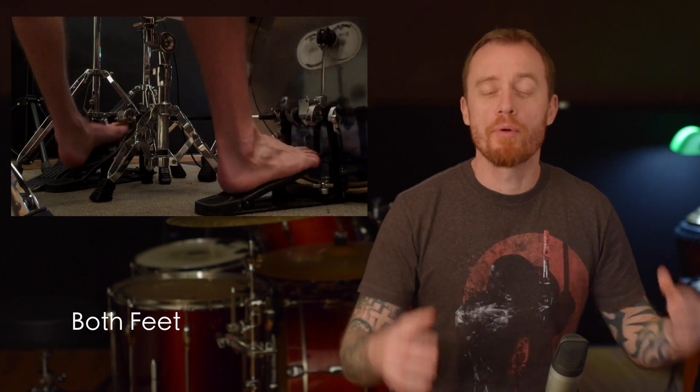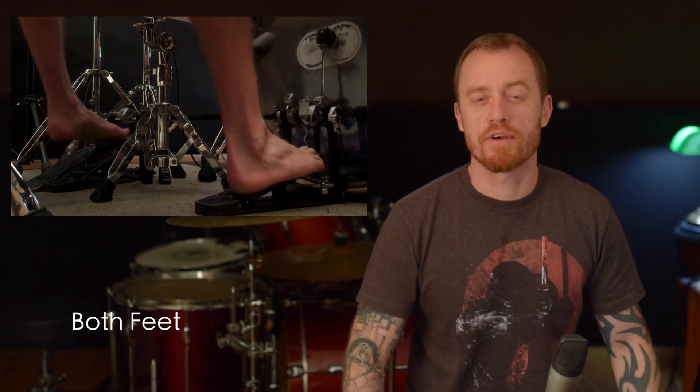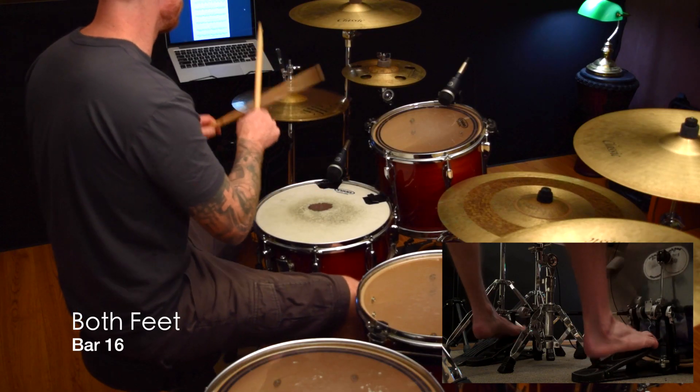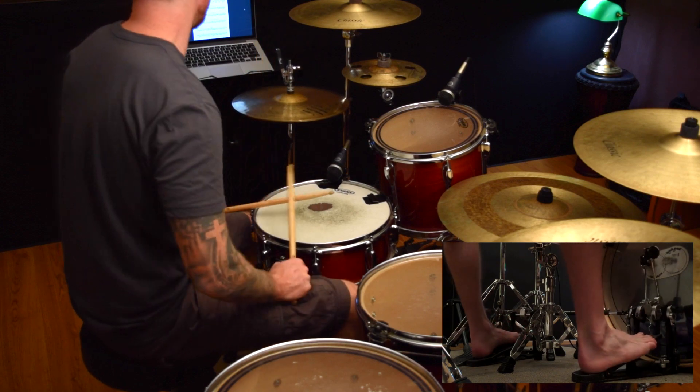So what we're going to do now is add in both feet to this double kick pattern. This is going to lay the foundation for us to have really solid, consistent double kick. We're going to do short bursts first and make sure that they're really, really even. Then we're going to add in more and more until we're eventually just doing consistent 16th notes.